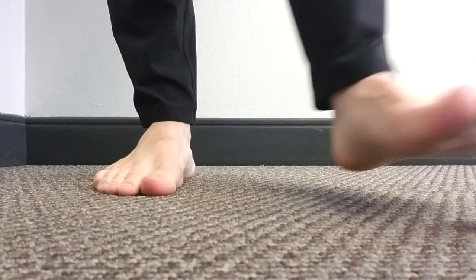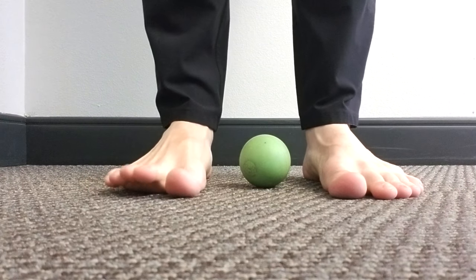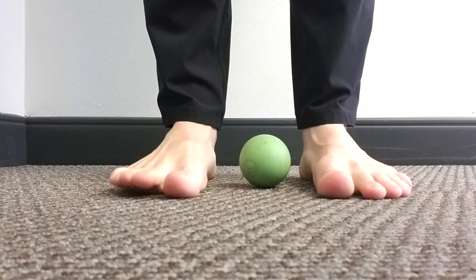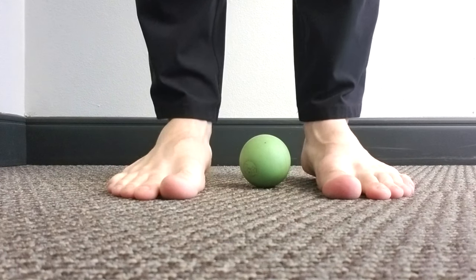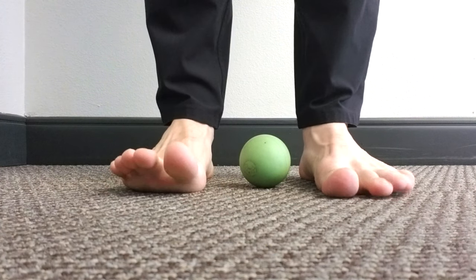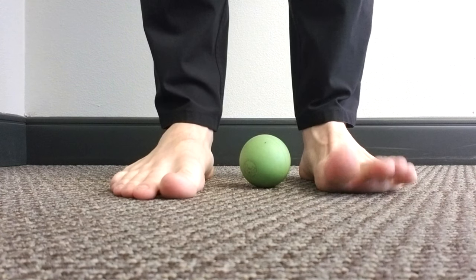For today's self-care video we are going to show our feet a little love. All you are going to need is a lacrosse ball. Our feet are oftentimes some of the most neglected parts of our body when it comes to self-care. We cram our feet into shoes all day long that squeeze our toes together and we can't really move our toes around, and it causes a very unnatural movement which over decades can cause a lot of problems with the way that we move.